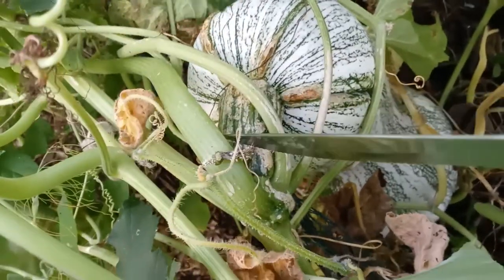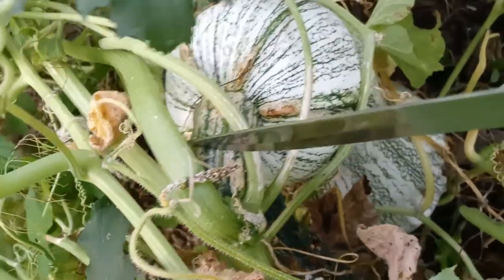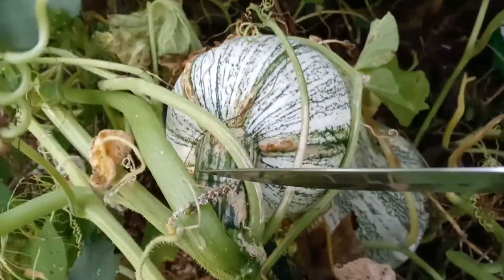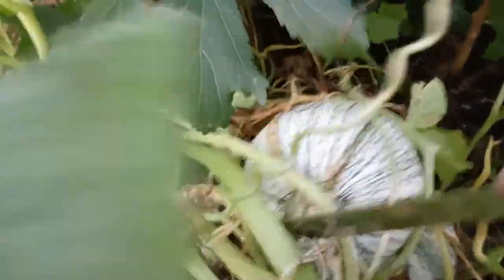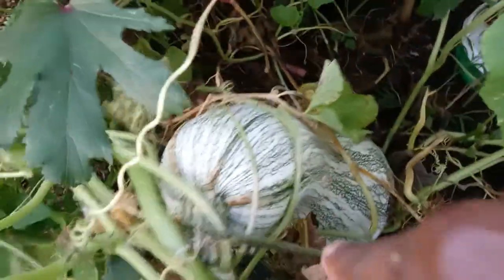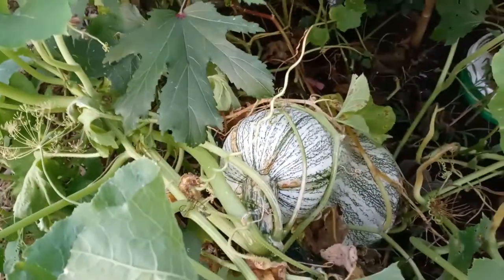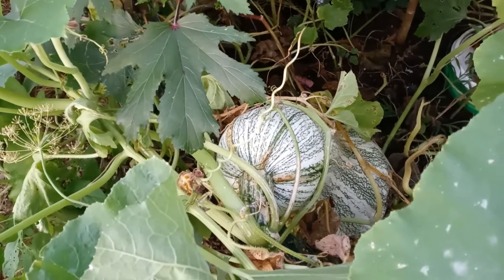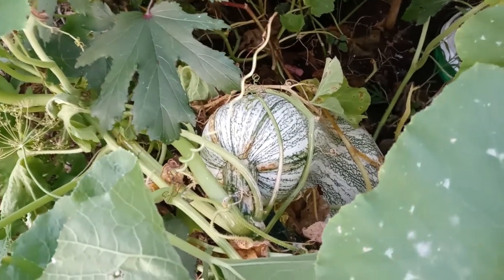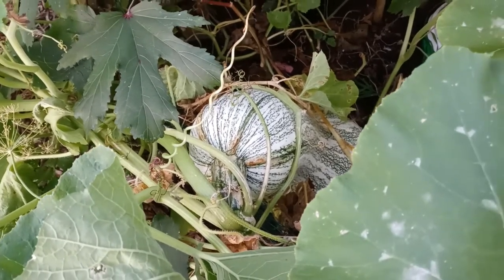I'm going to try and cut it right there. It's a little bit difficult to cut while I'm recording, so let me pause the recording, cut it, and then I'll show you what it looks like.